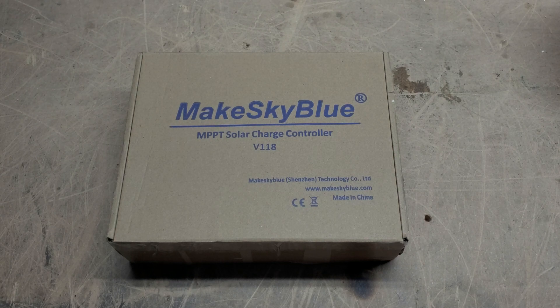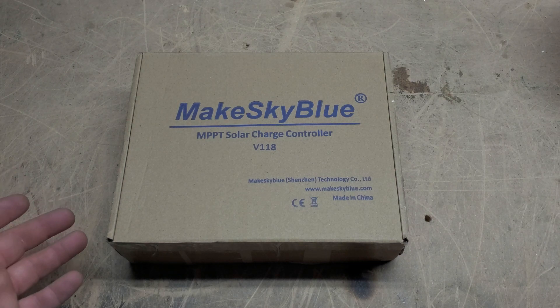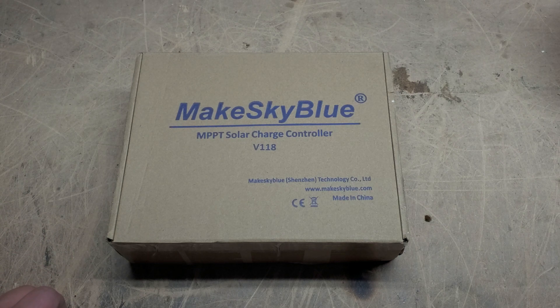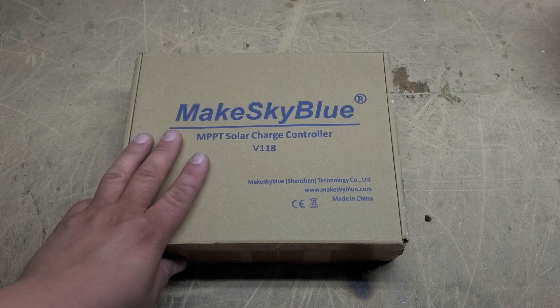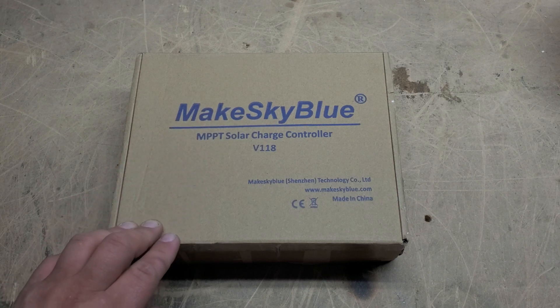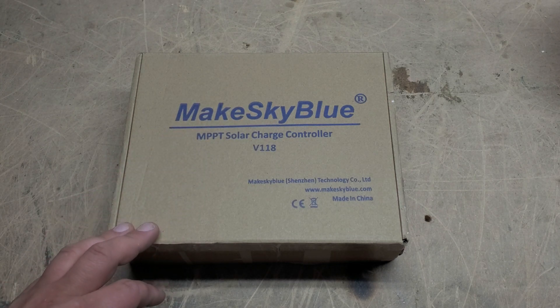I am working with Sean Buckner at MakeSkyBlueUSA for solar panels. You can also check those out at MakeSkyBlueUSA.com. Sean Buckner is based in the United States and sells MakeSkyBlue charge controllers as well as services these locally. Just as a disclaimer, I have purchased all of my charge controllers that I currently use for my system.